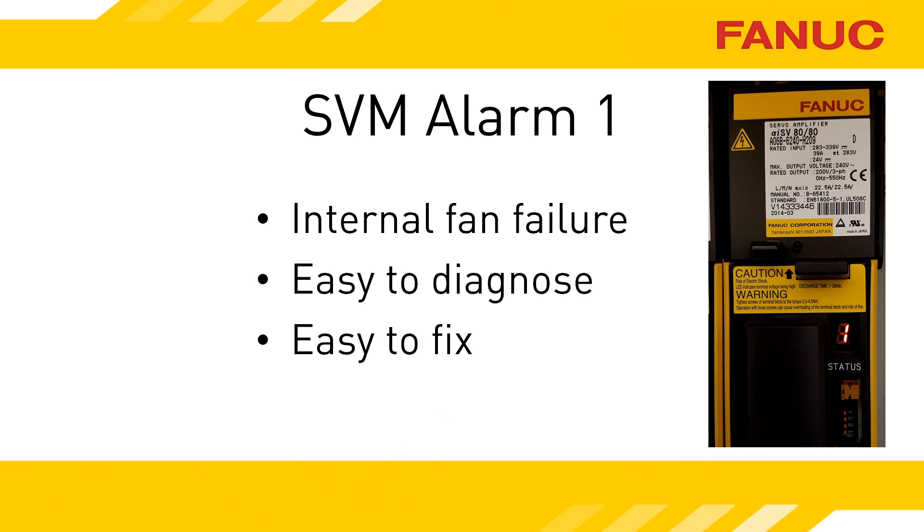FANUC has made the replacement of the fan simple. You shouldn't have to remove the amplifier and you shouldn't need any tools. If there is an object directly over the top of your amplifier, your experience may differ.